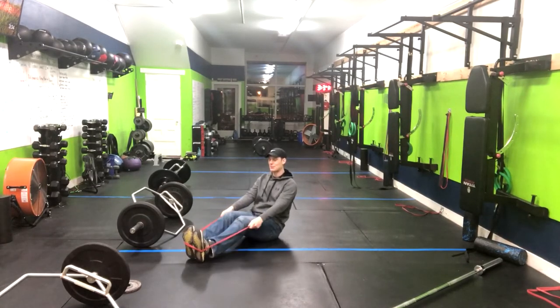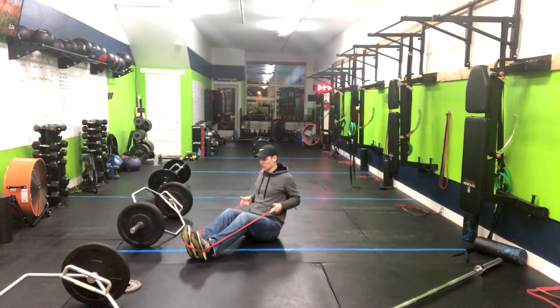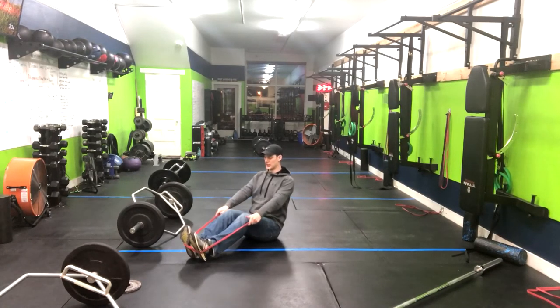Now you can have straight legs, but I prefer a little bit of knee bend here. Make chest forward, shoulders back and down. And now elbows back to the wall, pinching our shoulder blades together, and then straighten them right back out.